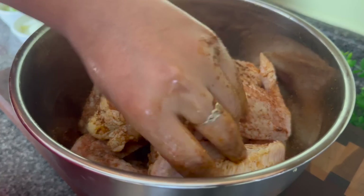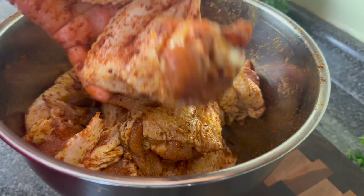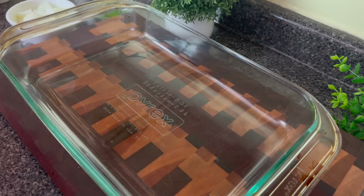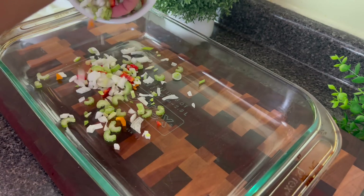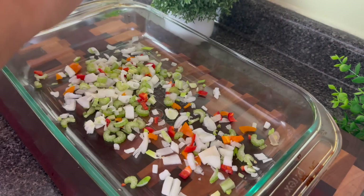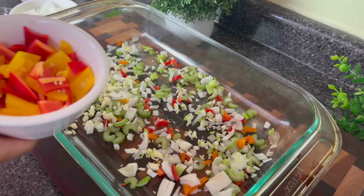Of course you can season to your own taste. When I have everything mixed together, I'm going to let this rest for about 10 minutes to marinate. As the chicken cooks down, I want the pan juices to really mix with some veggies to make a really nice gravy. So I'm going to add some finely chopped trinity — a little bell pepper, a little onion, a little celery — then I'm going in with some garlic.